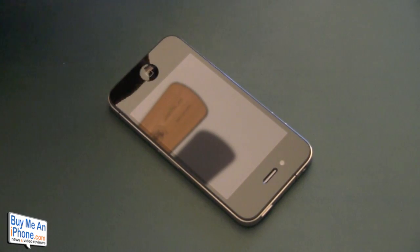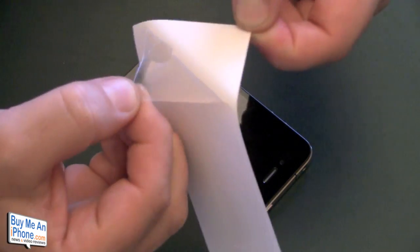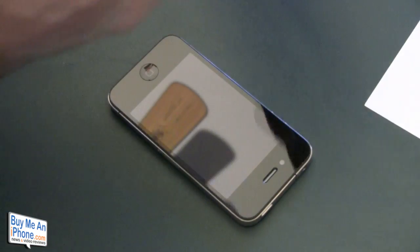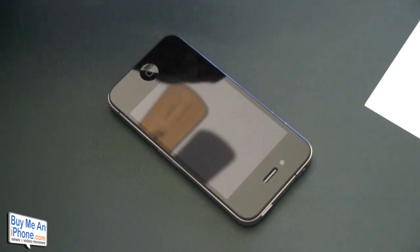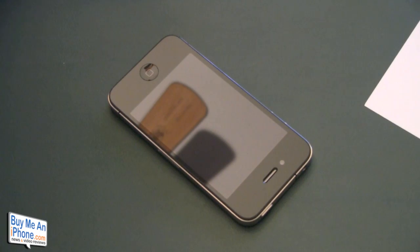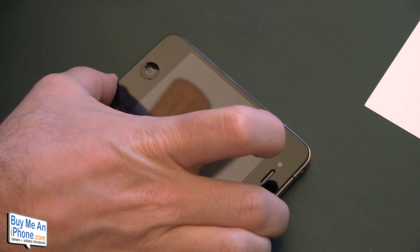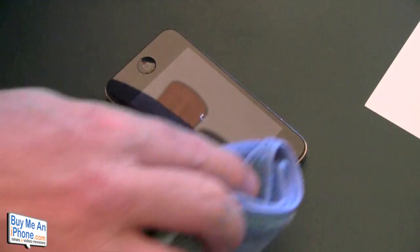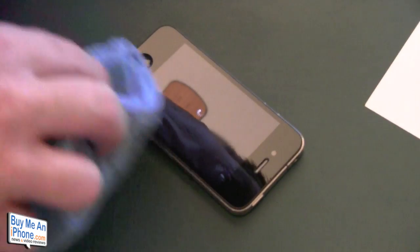We'll take off the front Bodyguards, put it face up, and shoot it with some solution. Always turn off your device before you clean the screen. We're going to lay this down right over the home button and line it up with the sides.